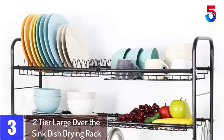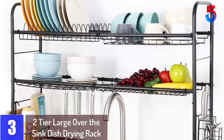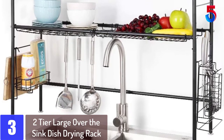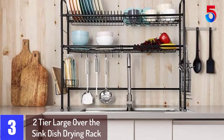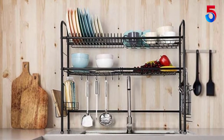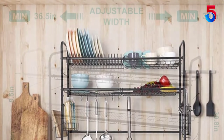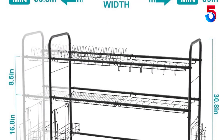At number 3: Two-Tier Large Over-the-Sink Dish Drying Rack, 304 stainless steel dish drainers for kitchen sink. This stainless steel dish drying rack over the sink shelf saves tons of space and time by making it easier to access utensils and supplies. Water will drop into the sink directly, making your kitchen more clean and tidy. The height and length of the two shelves are adjustable — please check the detailed size through the product pictures.